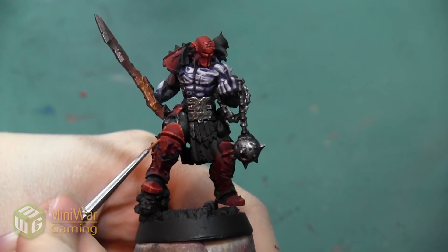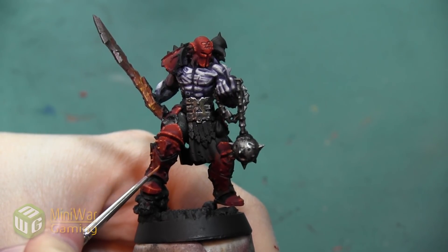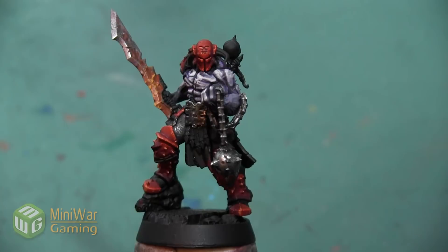After finishing the edge highlights, I also want to make sure that I highlight the tip of all of the spikes that I'm going to be leaving red on these leg plates, and after that the red armor on this Slaughter Priest is complete.